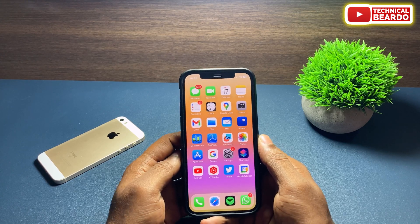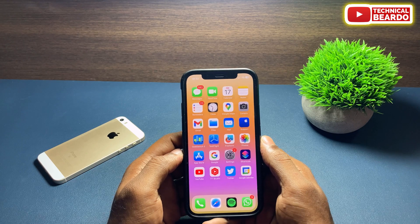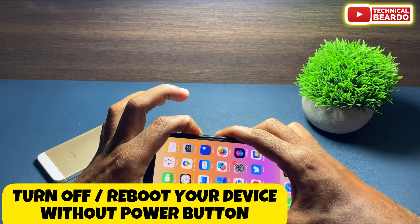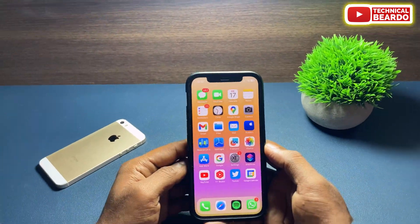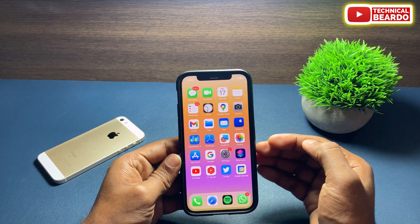Hey guys, welcome — Technical Beardo here. Today in this video we will talk about one new amazing feature released by Apple which will allow you to turn off your device or reboot your device in a single tap.